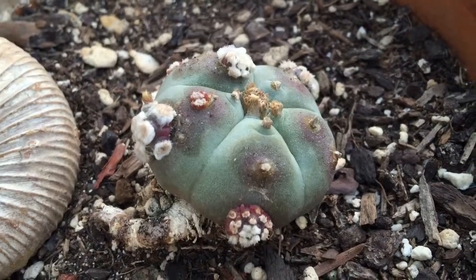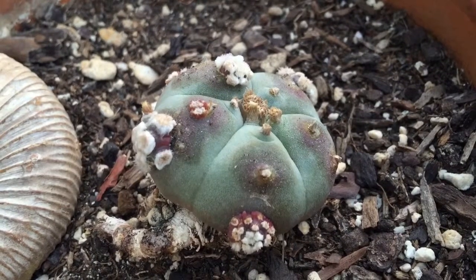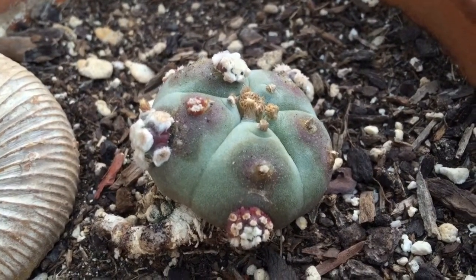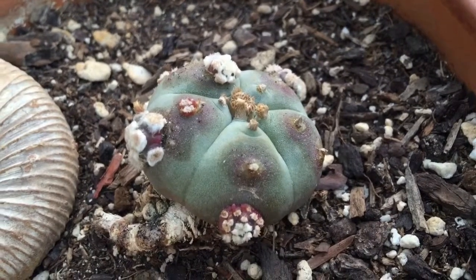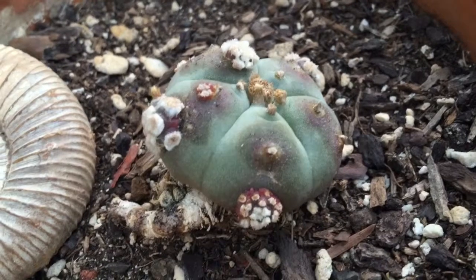I was going to give another update on my little peyote cactus, which I treated with a mixture of lanolin and gibberellic acid, which is a plant hormone. The experiment has been very successful.